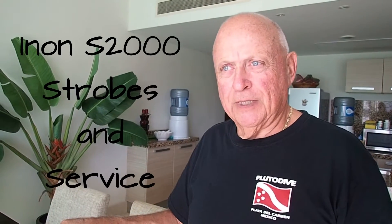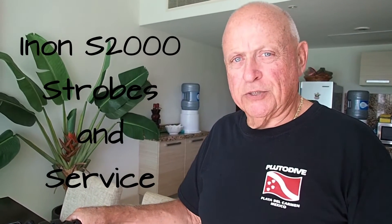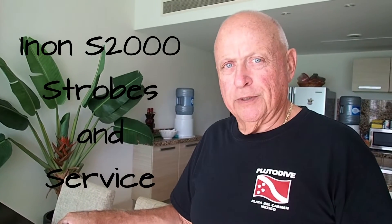Hey, Dick Gibson here. Another in my ongoing series with a TG4 camera, housing, and now with my choice of strobes to use with this.